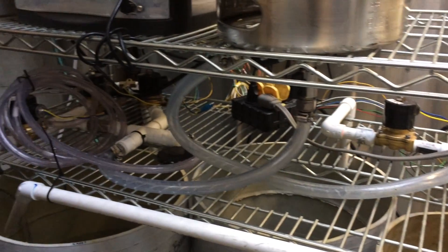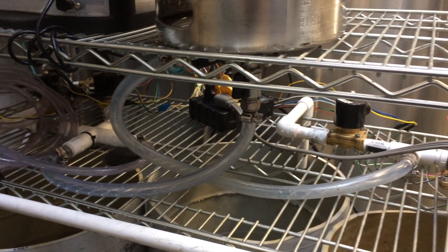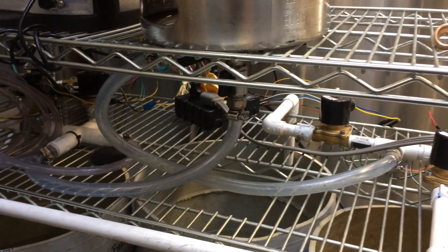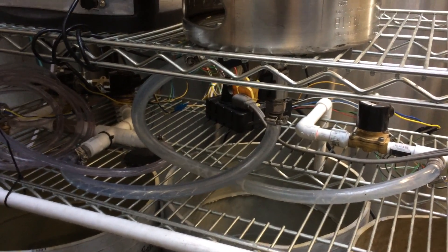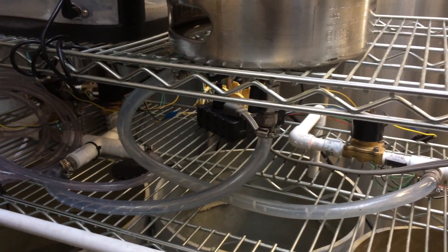Now it's running to purge CO2. I've got an air compressor in here because the caustic solution doesn't work in a CO2 environment. So it purges the CO2 for like 45 seconds. You have to get rid of the CO2 before you can put in the caustic.